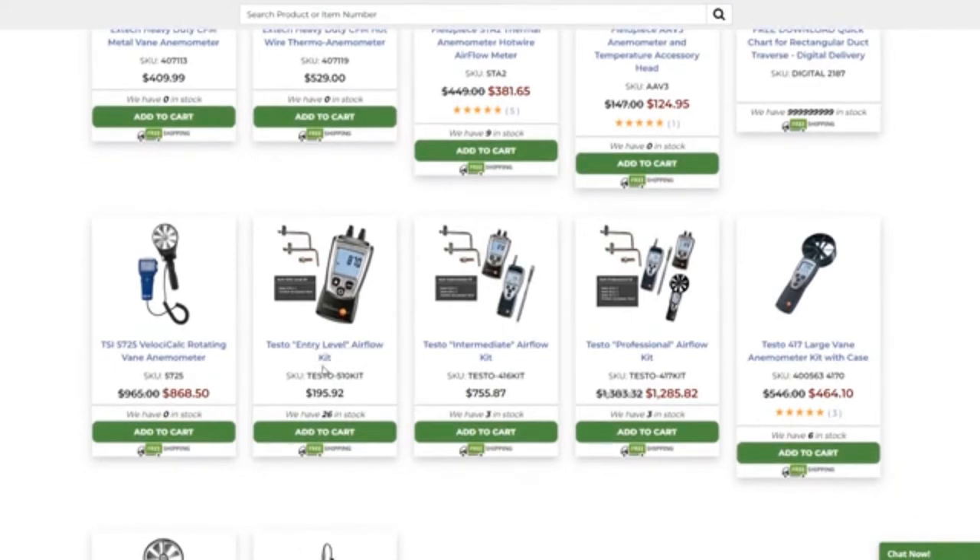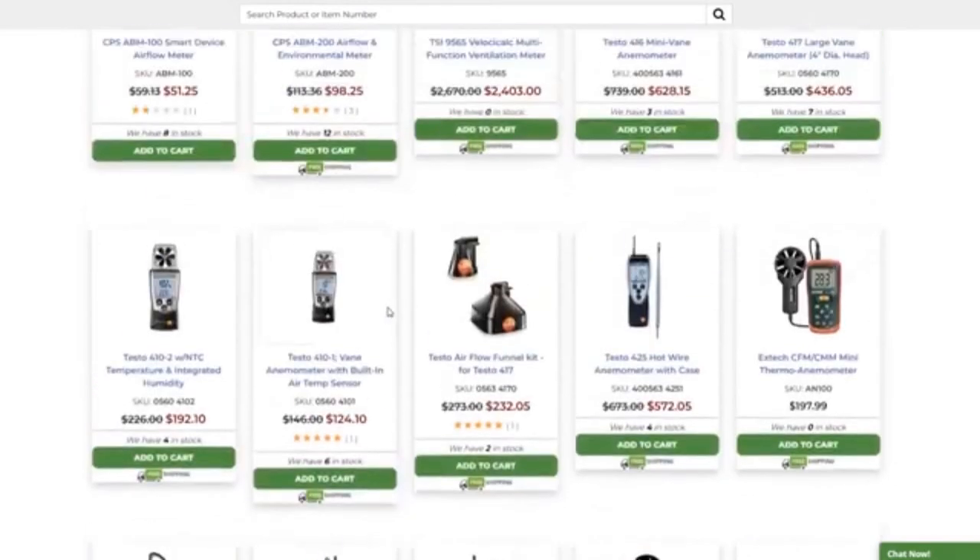By the same token, you can see dual port manometers here. There's the Testo entry-level airflow kit because you need the hoses — little silicone hoses — and the static pressure tips and ports. The good thing about dual port manometers is you can measure more than just airflow. You can do heating checks with gas pressures, so it has a double effectiveness, which is really nice. They do sell the kits too.